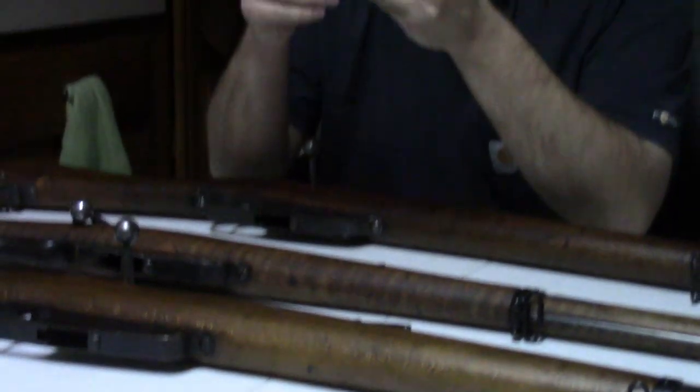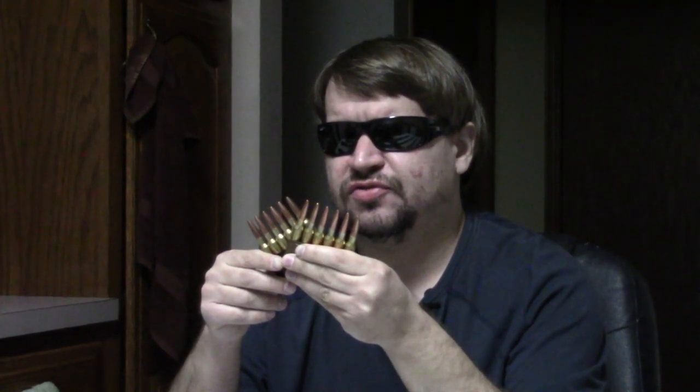Prior to this, Italy had been using various versions of the Vetterli — this rifle here. Initially they would adopt the Model 1870, a single-shot version of the original Swiss Vetterli, still firing a 10.4mm black powder round — a pretty large diameter bullet. The Italian version, even though it was just a single shot initially, used a centerfire cartridge rather than rimfire. Then in 1887, the Vetterli update was introduced as the M70-87, which introduced a four-round vertical box magazine.